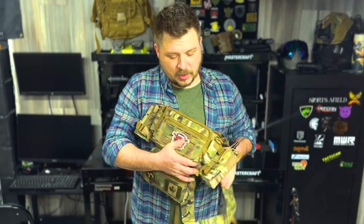Alright LARP Raiders, listen up. Mech Tactical here. I got sent a new product by Tier 1 — it's by Ace Tactical Gear, it's called their Micro Rig.